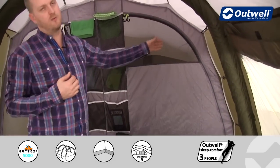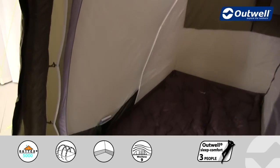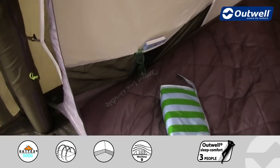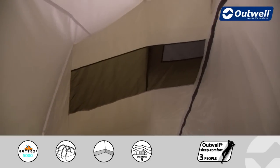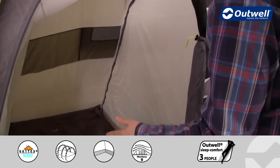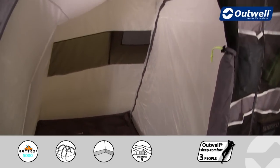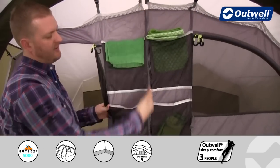We have mesh ventilation doors on the front of the bedrooms, and inside there are handy storage pockets down the side. At the back there's a large ventilation panel that corresponds to outside ventilation too. The bedrooms are separated by a full zipped sheet, providing as much privacy as you can get within a tent, though it can be zipped open for one large bedroom. There's also a zip running down the middle that utilises our universal bedroom system.